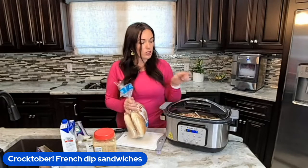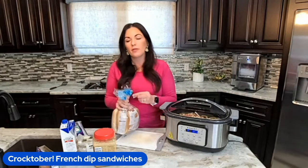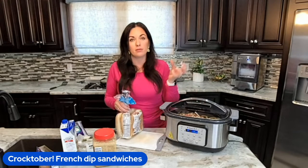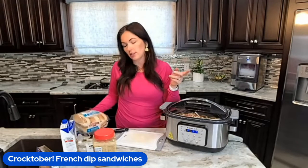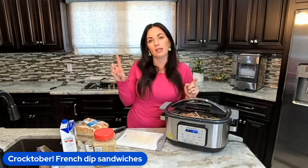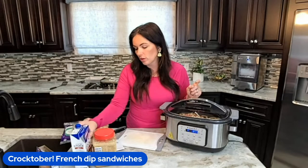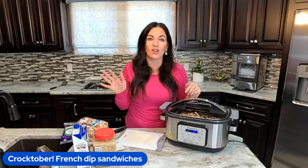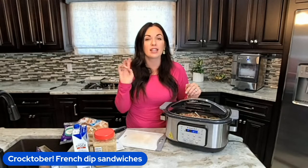If you want your sauce to be a little bit thicker, you can make a cornstarch slurry and stir it in — that's simply mixing cornstarch and water and stirring it in. It will thicken up the sauce and make it a little less runny when you're dipping. I teach you all of that in today's recipe with all the tips and tricks. This was just six ingredients total to get this started, and I don't have to worry about dinner tonight. Simple, delicious, and easy.